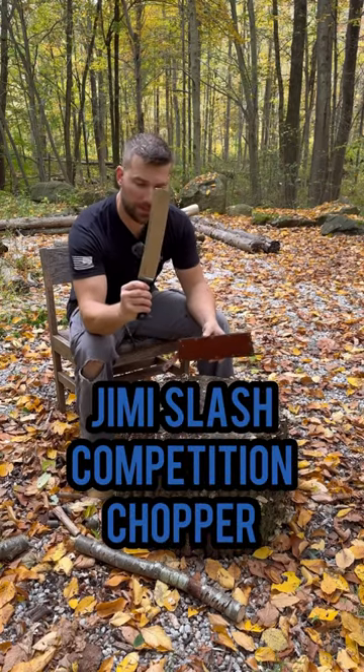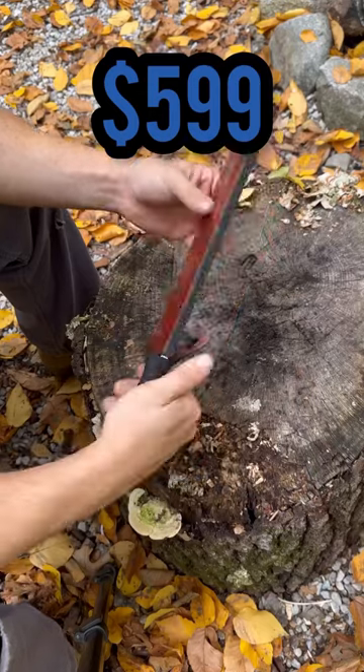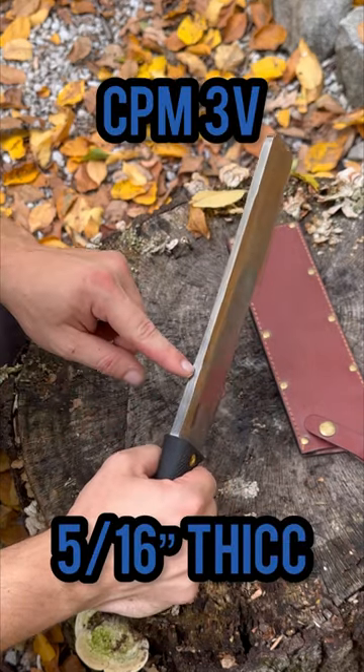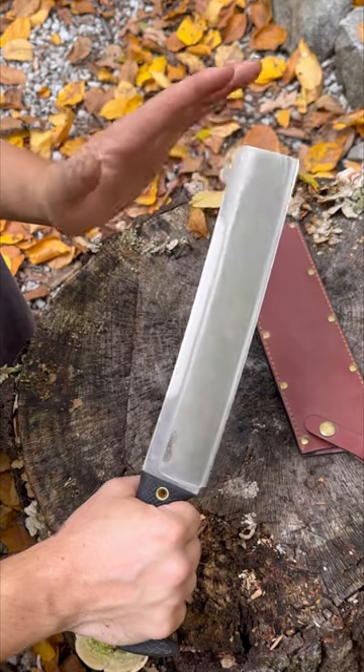The Jimmy Slash Competition Chopper by Cold Steel in CPM3V. Comes with a leather carry case — no belt loop, but the snap holds it securely in place. The blade is CPM3V, 5 sixteenths of an inch thick with an appleseed edge and no tip. It's not designed for anything but chopping.